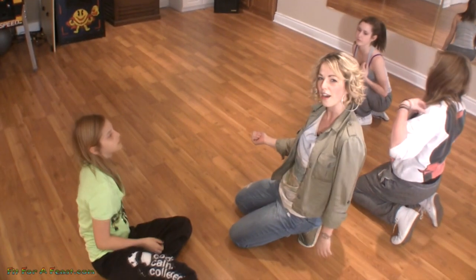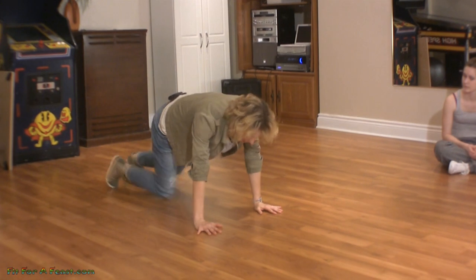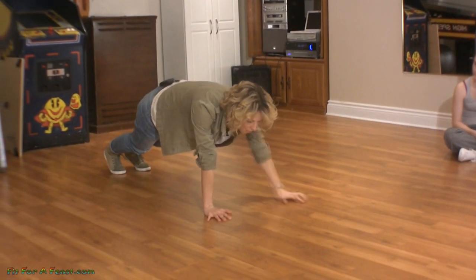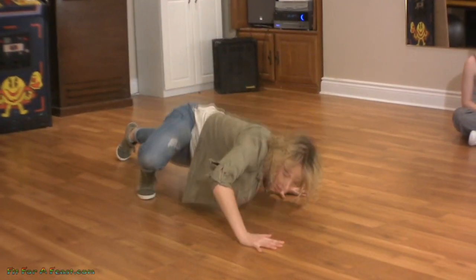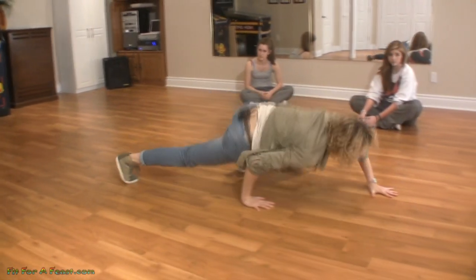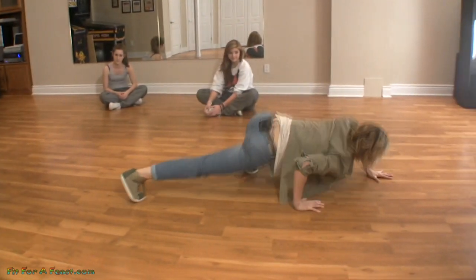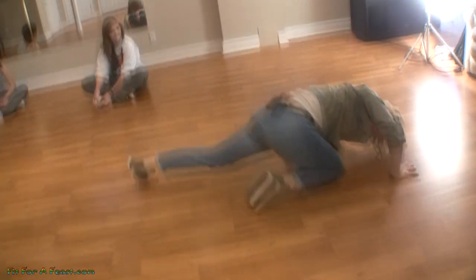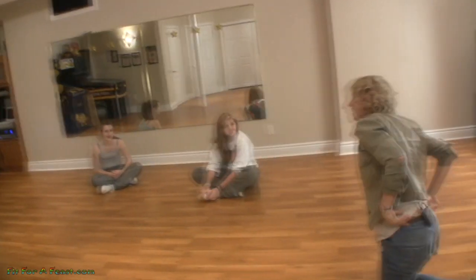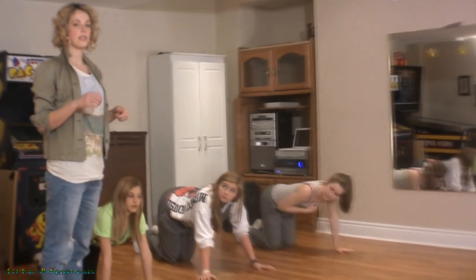Ideally, this is what you want spider-man push-ups to look like. You're down in a push-up position, moving the same arm and same leg on an angle, pushing through. You're going to get really tired, but keep going because you're determined.